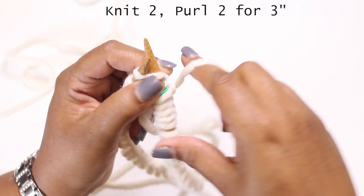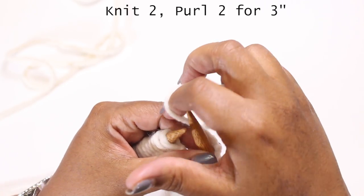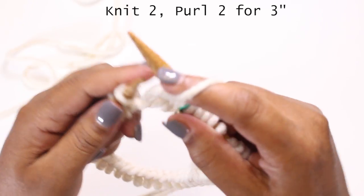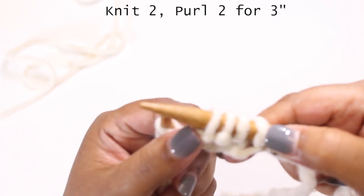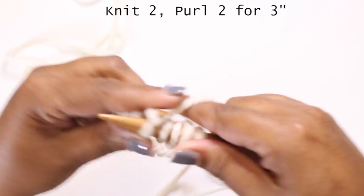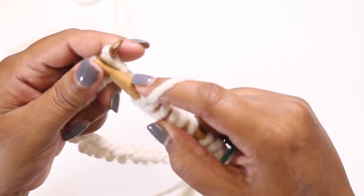To join your work in the round, take the right hand needle and insert it into the first stitch on the left hand needle. We're going to knit two and purl two for the entire row and continue that until we have completed three inches for the ribbing of the hat. I'll speed this up so we can get to the end of this section and I'll come back after I've knitted the three inches.